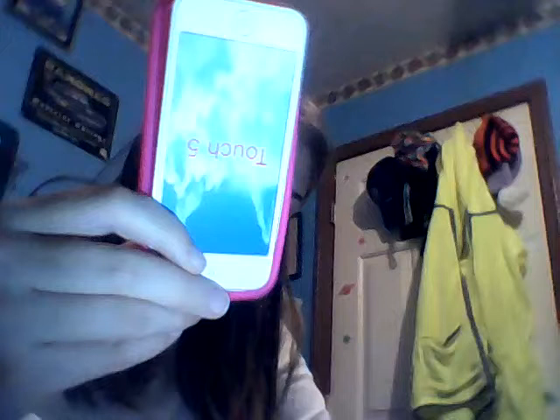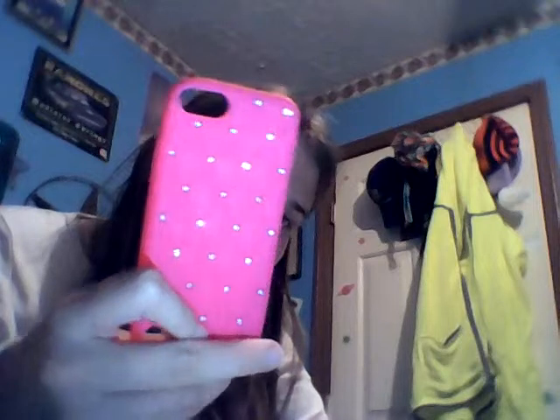Okay, next one — I forgot to include this one in my first video. This is just a very hot pink diamond silicone case. It was the second case I ever got for my iPod. It looks like this — it's an okay case. It's from eBay.